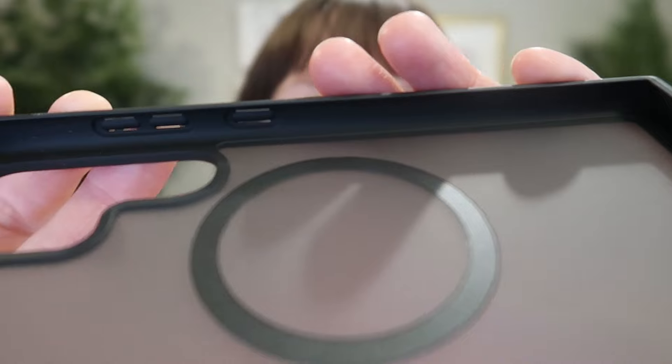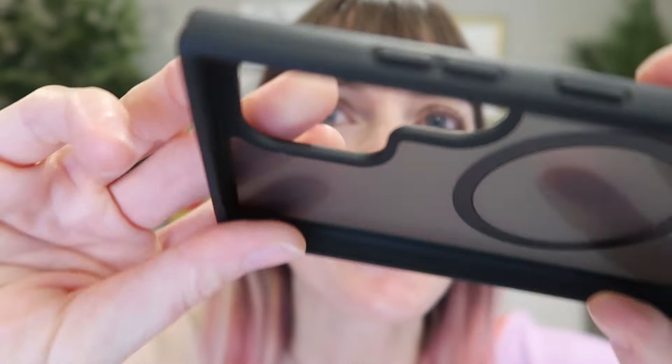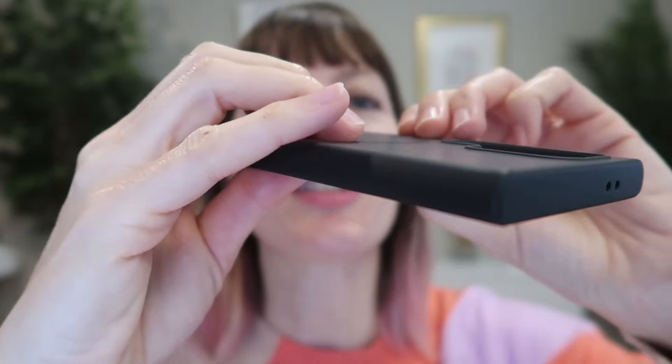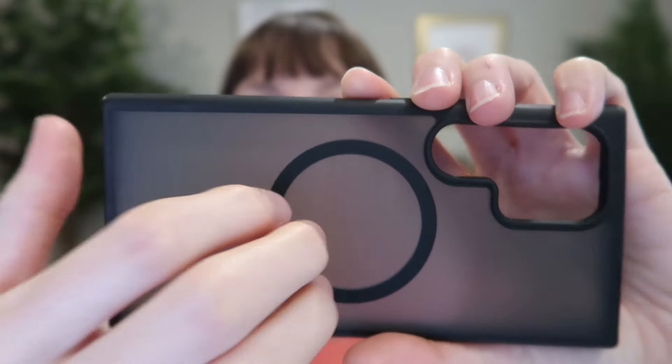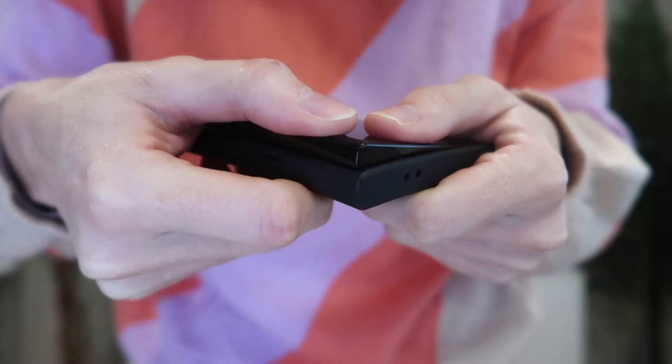I was just sent this gorgeous translucent matte black magnetic case for the Samsung Galaxy S24 Ultra to review for Humixx, so let's take a look. With U-shaped shock absorbers on the inside and outside of the four corners, reinforced soft TPU bumpers, and an impact-reducing back plane, this case is certified 14-foot military-grade shockproof.